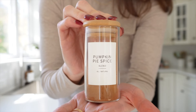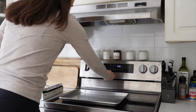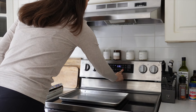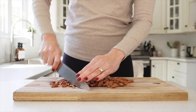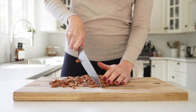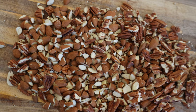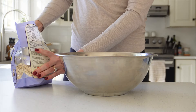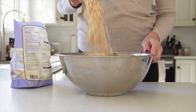To begin, preheat your oven to 300°F and line a baking sheet with parchment paper. We're going to start by mixing all of our dry ingredients. Begin by roughly chopping your almonds and your pecans, and then in a large mixing bowl add the two cups of gluten-free oats.